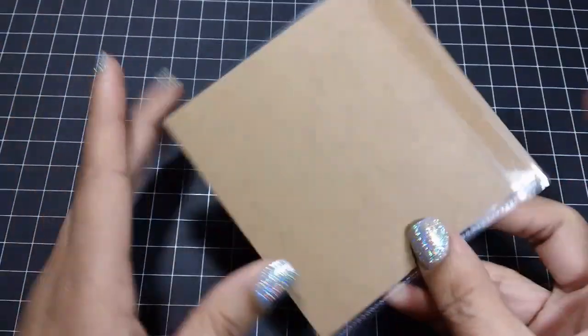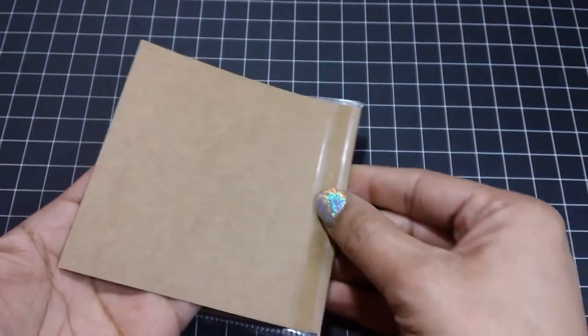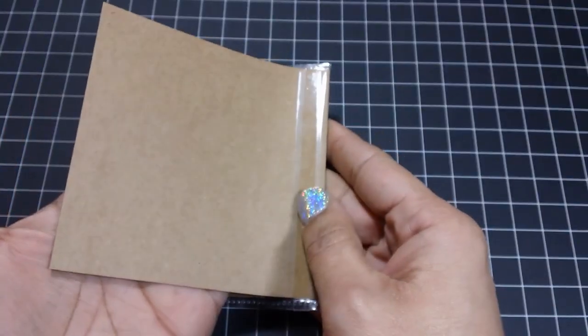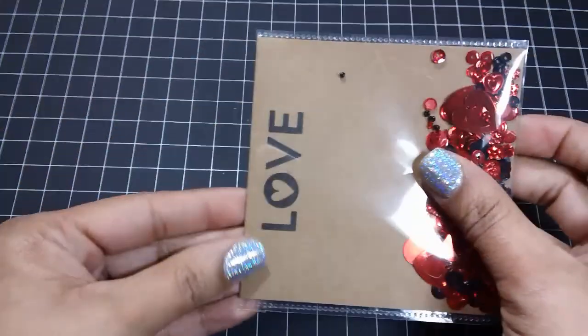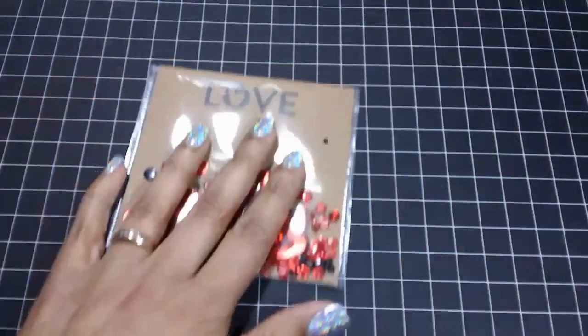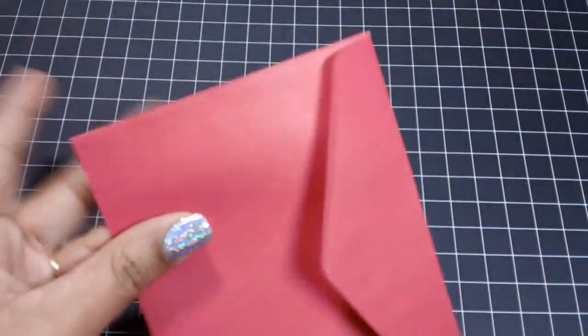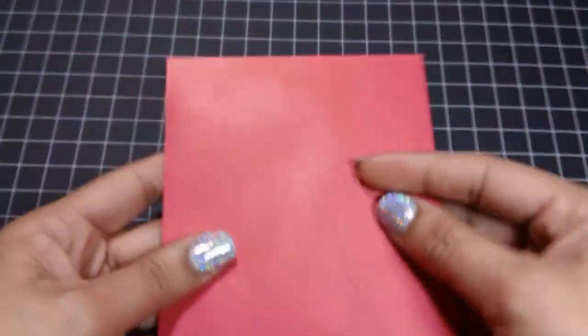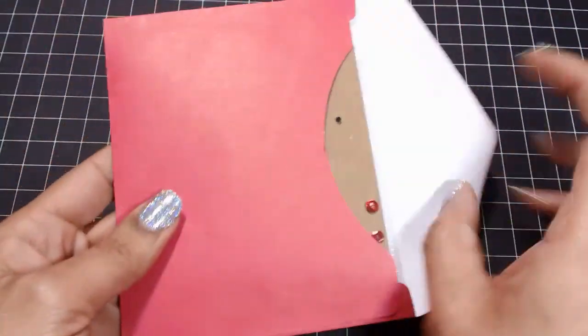If you wanted to make this for your planner like I showed you, all you would do is fold that part up, and then you'll have that little flap there. Cut it down a little bit, punch your holes, and you can insert it into your planner. These fit perfectly inside the envelope that comes with the cards, so that's ready to give to a friend.